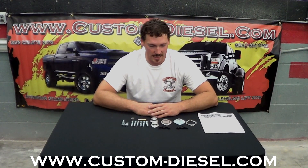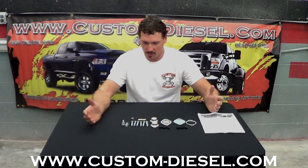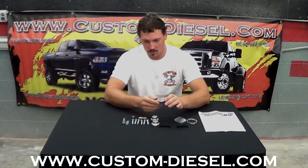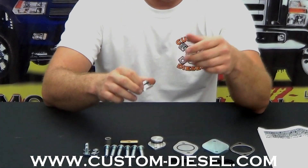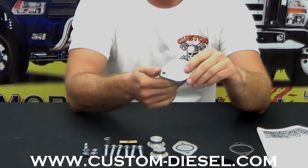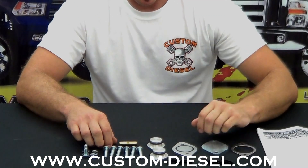This kit is 100% American made and designed to completely remove the EGR coolers — there are two on the 6.4 liter Ford. This component is the EGR block-off plate made of billet aluminum, as are these coolant plugs. Whenever you remove the coolant lines from these coolers and from your engine block, these plugs will seal that coolant back off. We also have the exhaust block-off plate and a gasket to seal that off.